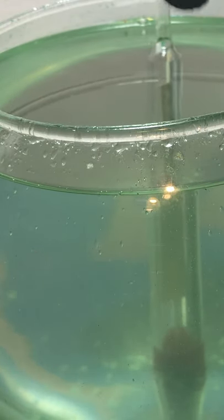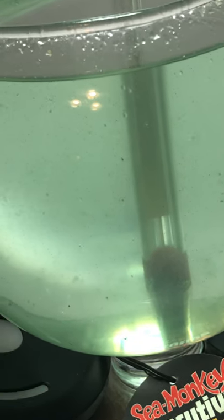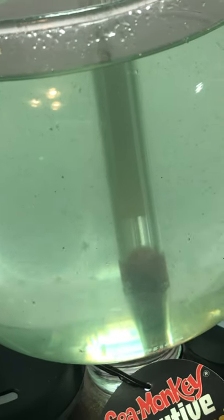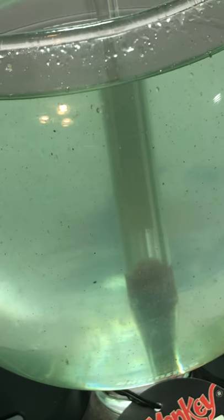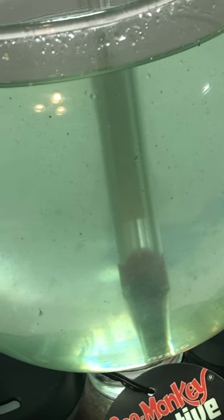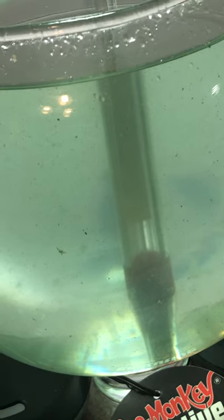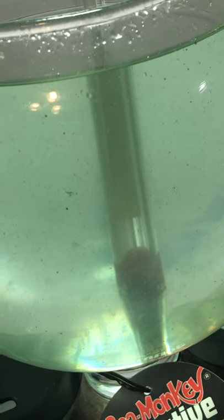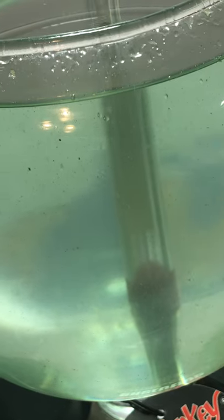I don't know if it shows clearly in the video, but there are a lot of black dots in the water. I presume those are eggs. The instructions say to look at them through a light. I'm not going to move a glass bowl up to a light source right now. I will report in the next video how soon I was able to see a baby swimming around.